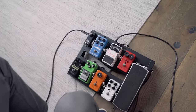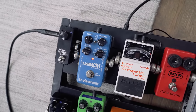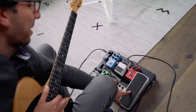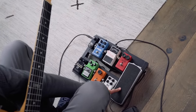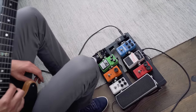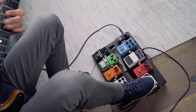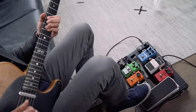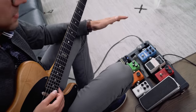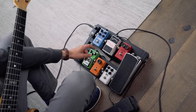From there, before the delay, I actually go from the distortion into the volume pedal. The reason is that when you have distortion, if the volume pedal is before it and you turn it down, it'll kill the distortion. But if it's afterwards, you can keep it really quiet while retaining all your gain. And it's important to have the delay pedal after the volume — so if you pull back on the volume pedal, you'll still have the delay ringing out. Even after pulling the volume pedal all the way back, you can still hear that feedback of the delay.